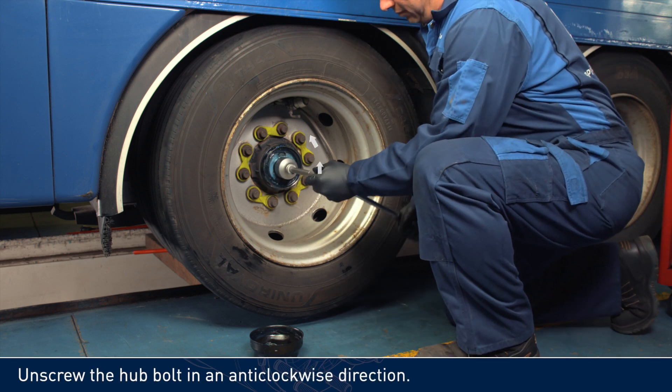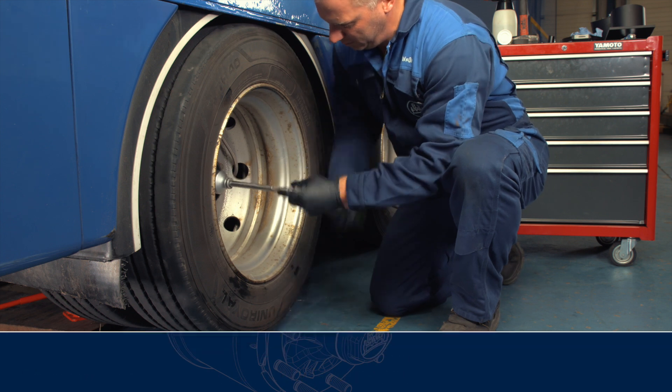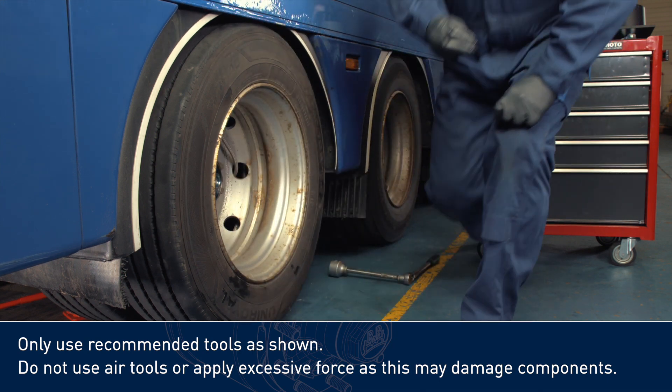Unscrew the hubbolt in an anti-clockwise direction. Only use recommended tools as shown. Do not use air tools or apply excessive force, as this may damage components.